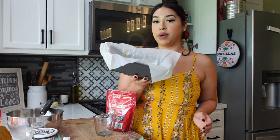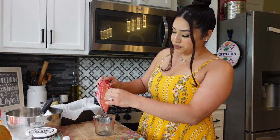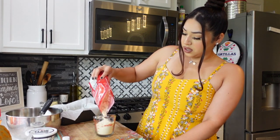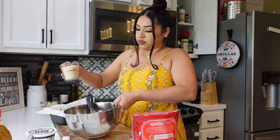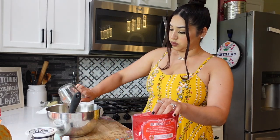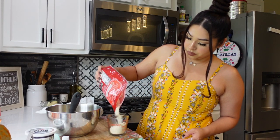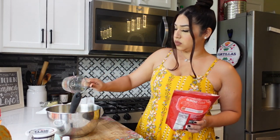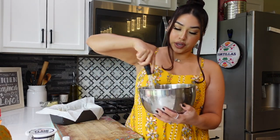I already have my pan with butter in there. I'm going to go in with the HEB almond flour — one and a half cups of flour added to our wet ingredients. That's one cup plus half a cup. It smells super good!